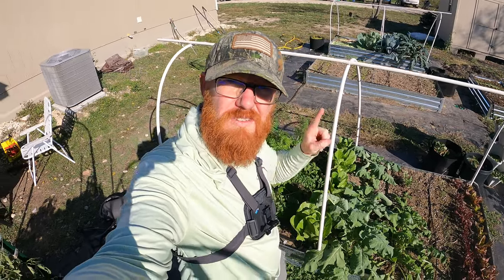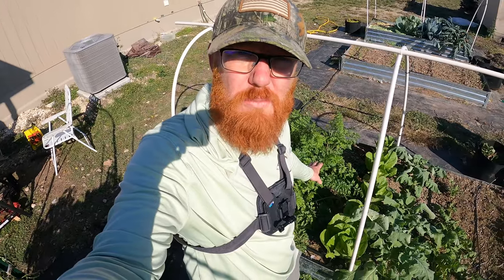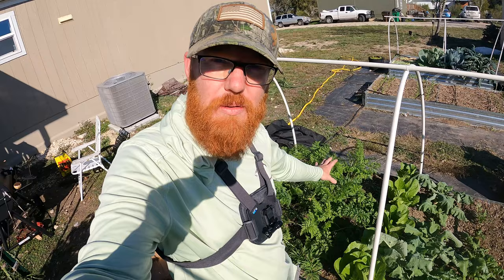Welcome back to the Daily Grind everyone. Today is carrot harvesting day. I'm actually barbecuing, so I'm going to throw some carrots on the barbecue. I also have a plan for this bed — I want to throw in some other veggies. It's time to go ahead and harvest these so I can start planting something else.